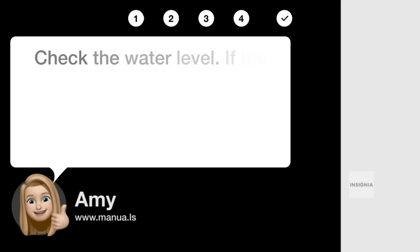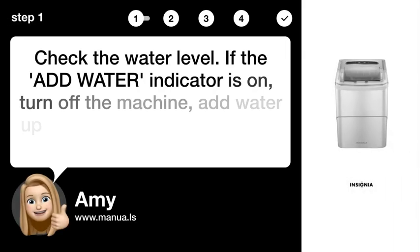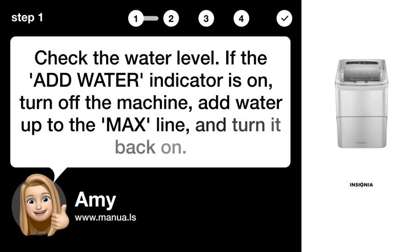Step 1: Check the water level. If the ADD WATER indicator is on, turn off the machine, add water up to the MAX line, and turn it back on.